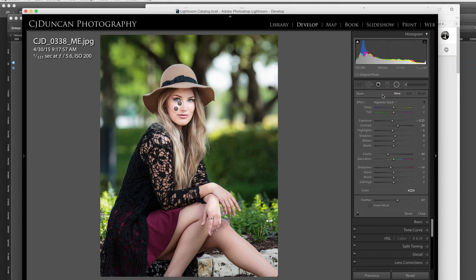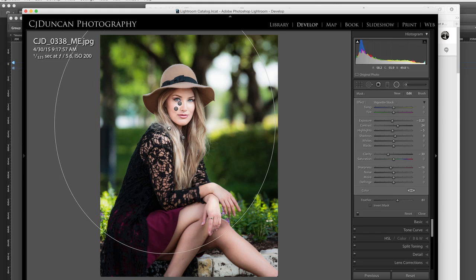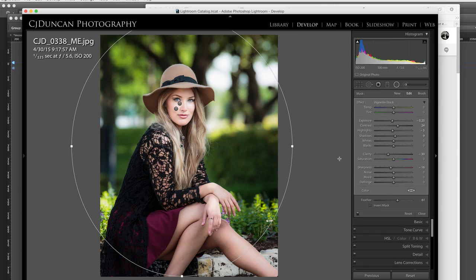I'm going to hit New again and draw a little bigger circle — let's make that bigger where it kind of catches more of her upper body and her face. Then I'm going to hit New again. Sometimes three is enough; sometimes you don't do four. I just want to hit the corners. I could use the Vignette feature for this, but I like using this and just hitting the corners.